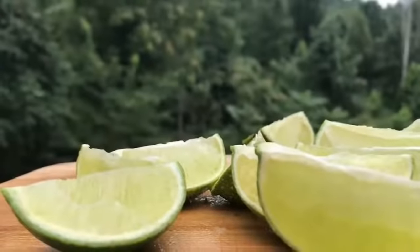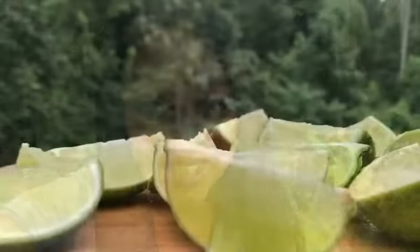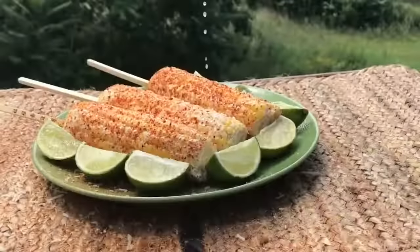Don't you just want to take a big bite? You guys know I love adding lemon to any recipe because it enhances all the flavors, but today I'm going to be using some lime. Lime is just going to bring out all the flavors of this delicious, juicy, sweet corn. Oh my god, I can't wait to bite into this corn. Even the limes look fabulous, don't they?